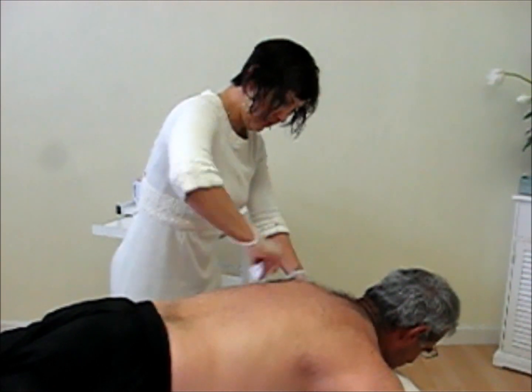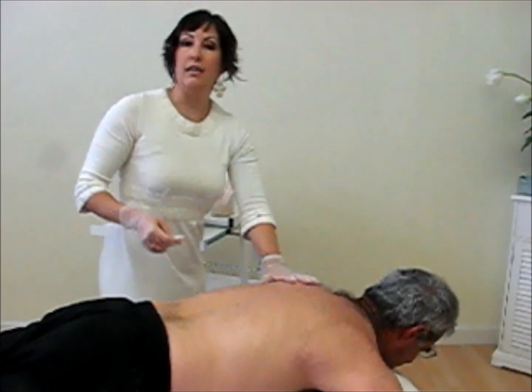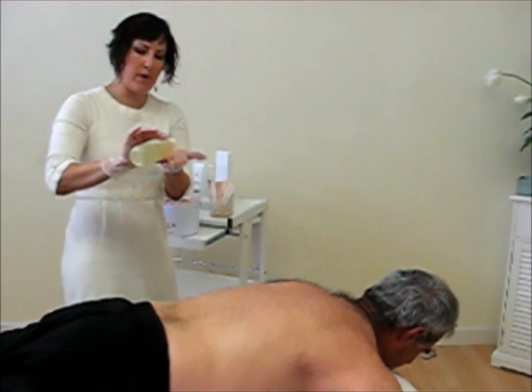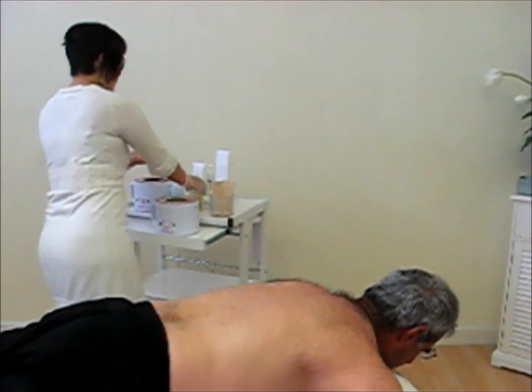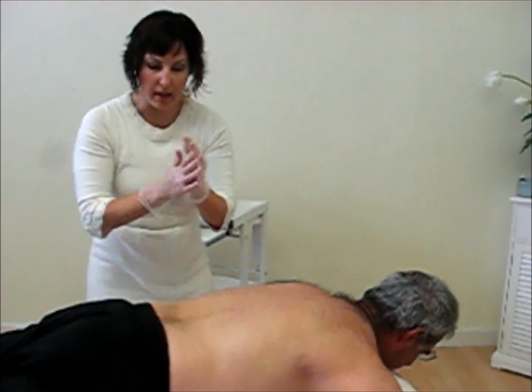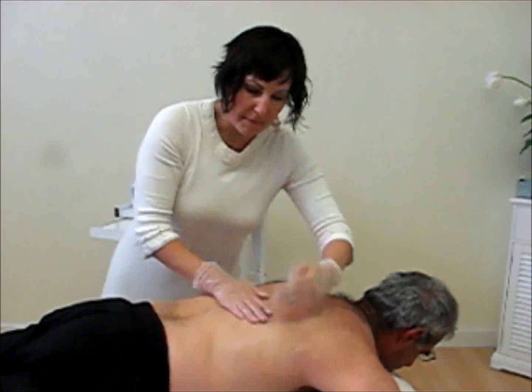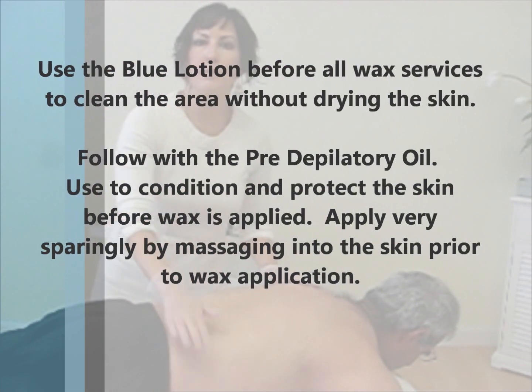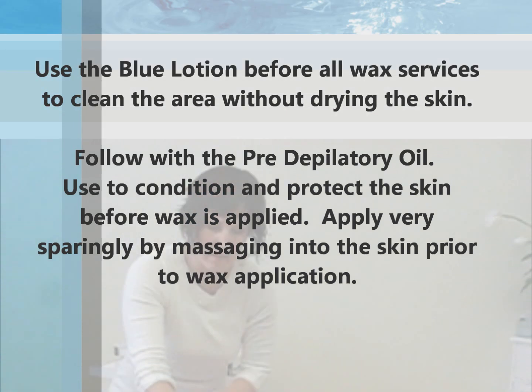But not enough to dehydrate it. We want to make sure that the skin is nice and hydrated and relaxed. The next step is a drop of oil — you don't need a lot. I tend to spread it around in my gloves first and then massage it onto the skin. We want to make sure it creates a barrier between the skin and the wax.